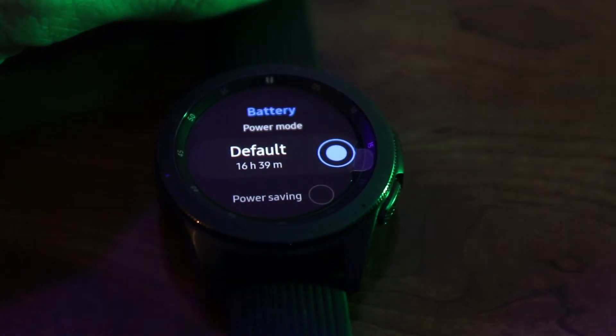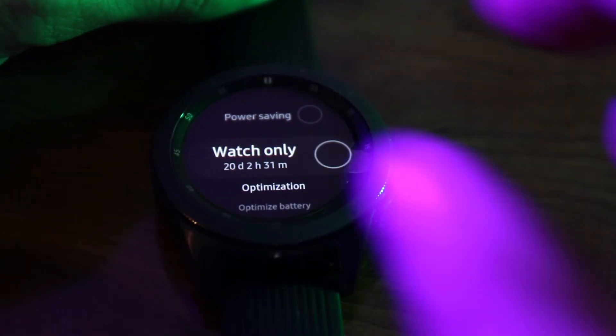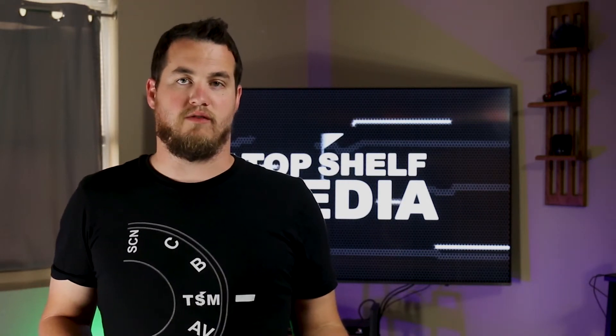If you put it in power save mode, which limits interaction and changes the watch face to grayscale, you might get four days out of it. And if you set the watch to watch-only mode, you can supposedly get over 20 days without having to charge it — but let's be honest, if you're going to do watch-only mode, why not just buy a regular watch?